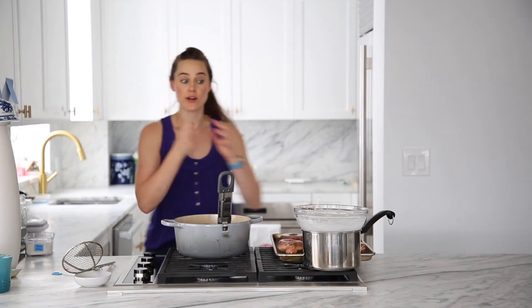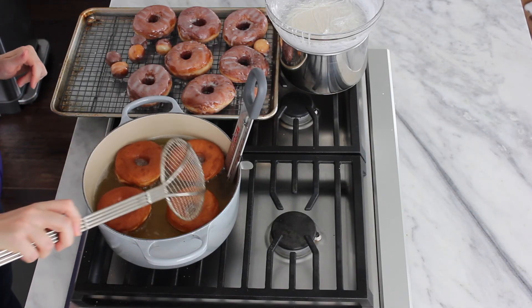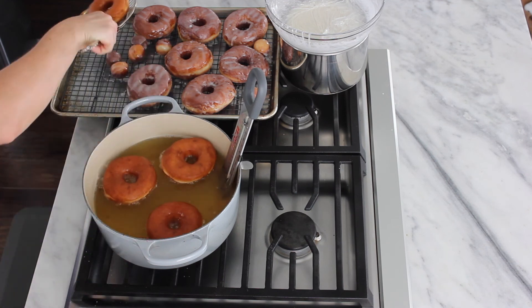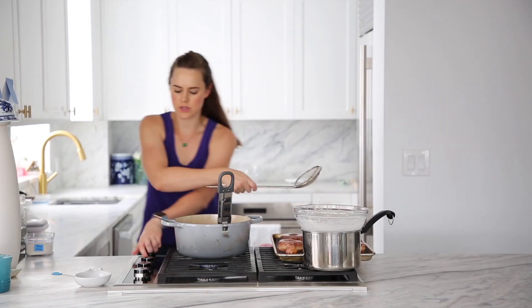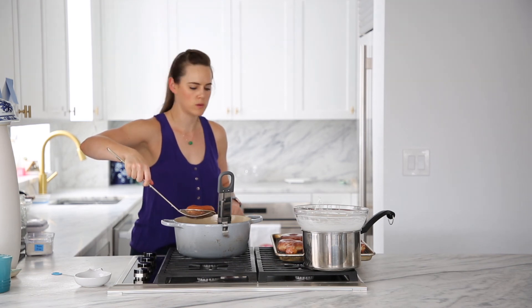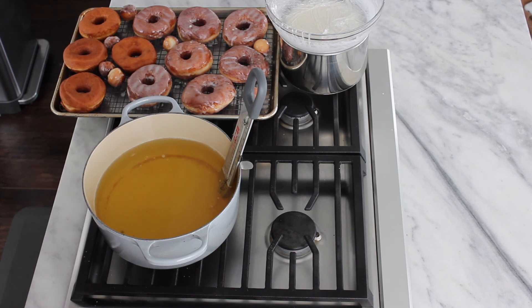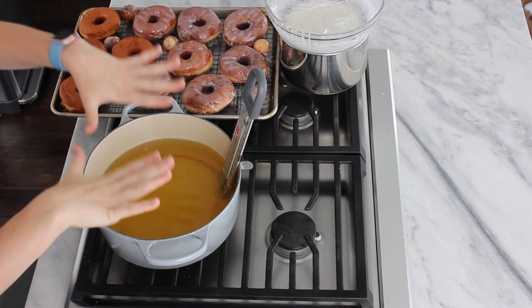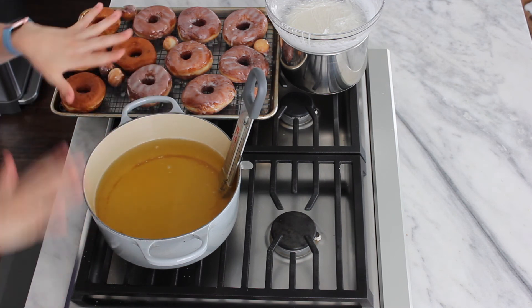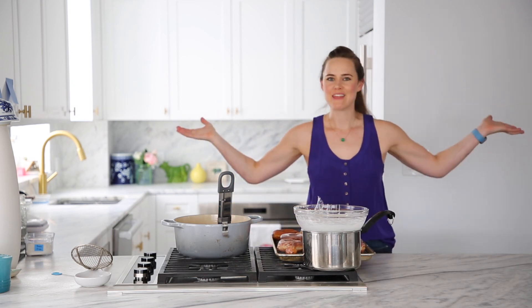Make sure you dry your hands completely because water and oil do not mix. These look great — we're just going to go ahead and pull these out. I'm going to turn my fryer off and let my oil cool. I'm going to let these cool down completely before I touch them. I'm going to let these cool before I glaze them, and then we're going to try them.